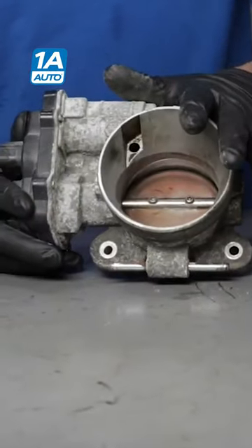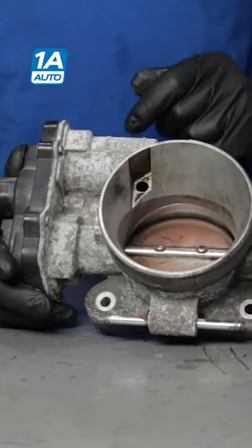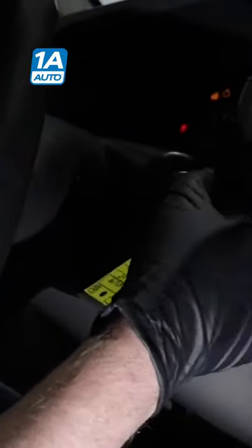Now the throttle body is clean, or if you're replacing the throttle body and we put it back on the vehicle, now you're going to have to do a throttle body relearn. Depending on the type of vehicle you have, you may just need to start the vehicle and let it idle for a while.